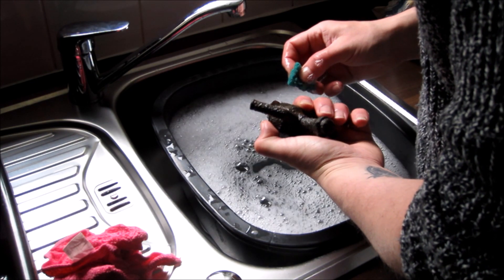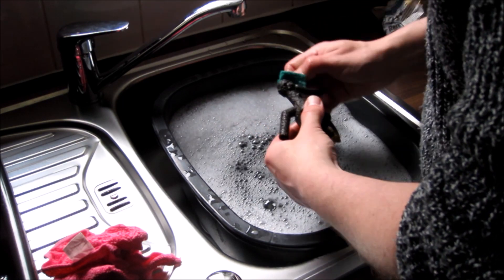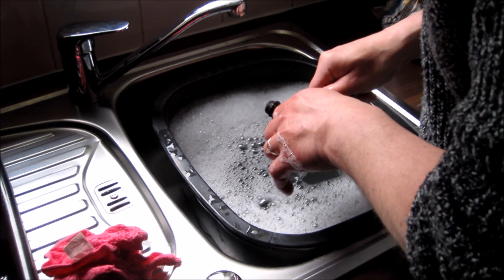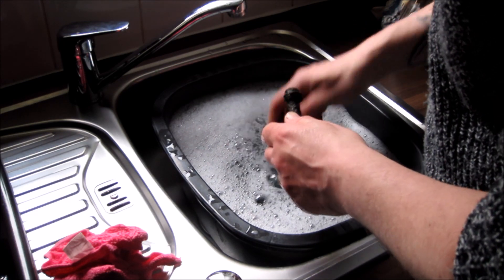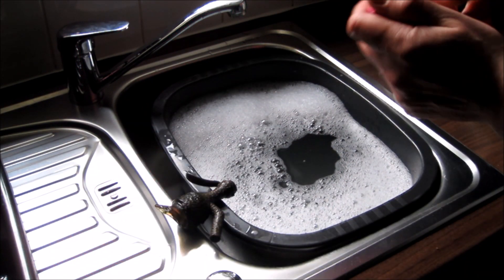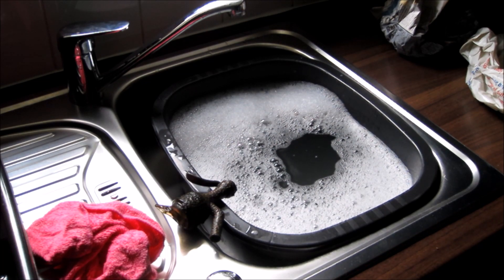This was found on the beach in Helensborough and it's a surface find. Although it looks like the majority of this is actually rust, which is going to be disappointing if it is, because it's not going to be worth keeping. Let me just see if I can find something to scrape it with.